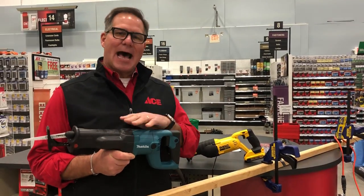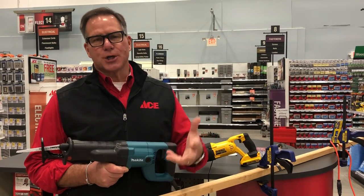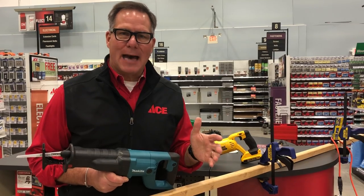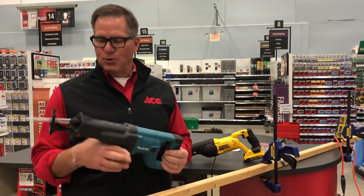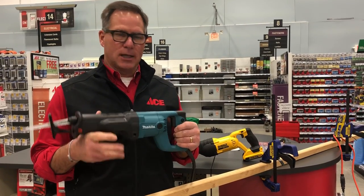Now this is not a trim tool. This is really more of a demolition tool for large cutting. You would use it for doing demo work if you were remodeling, cutting out studs. If you were going to cut a skylight into a roof, you may use a reciprocating saw like this.